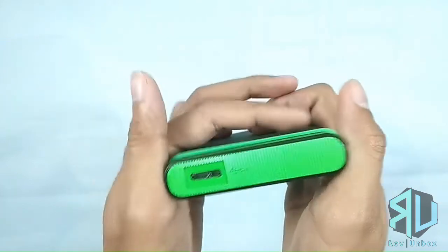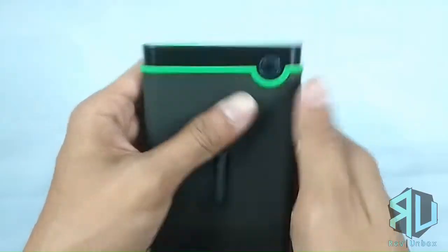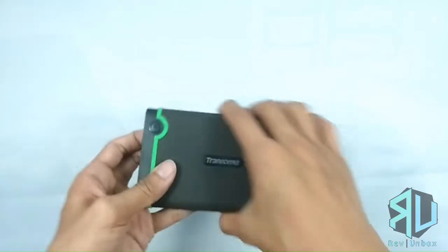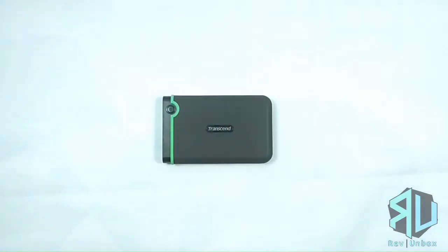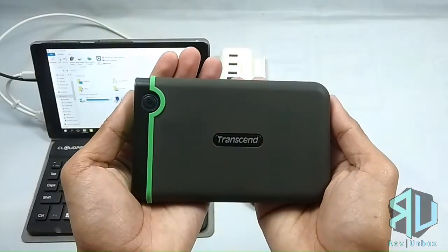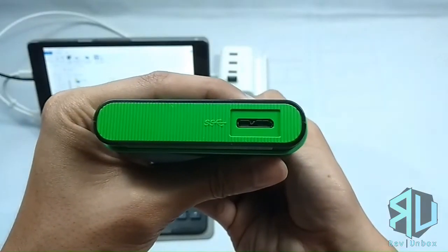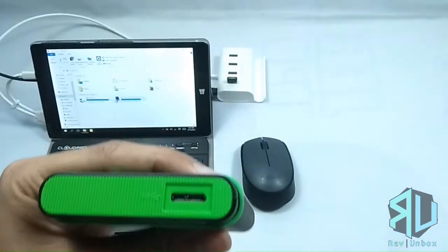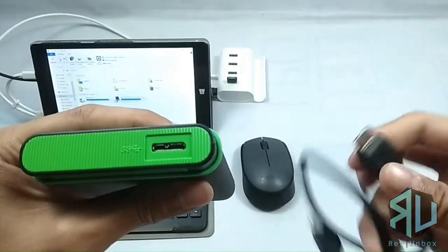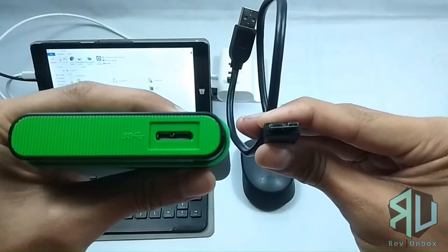Here we have a micro USB 3.1 port. Let's go ahead and try it out. Let's take a look at that interface — this is the first generation USB 3.1. Aside from getting an unusual-looking port, you're getting a faster transfer rate with this thing.